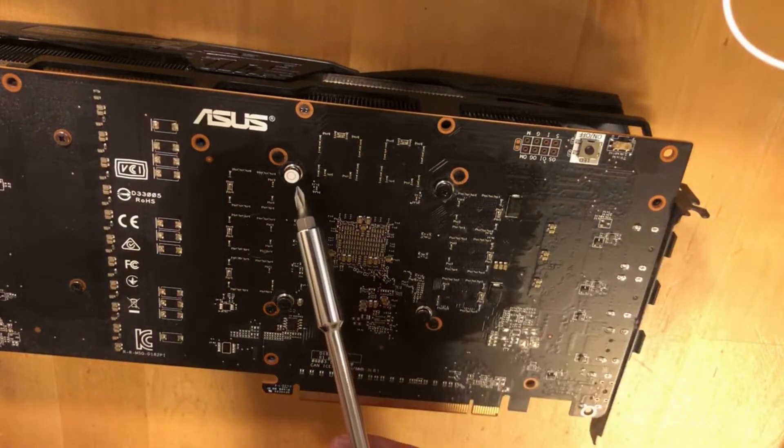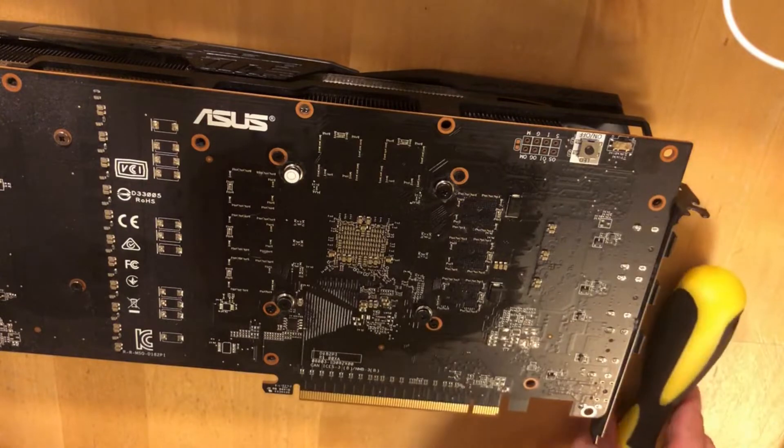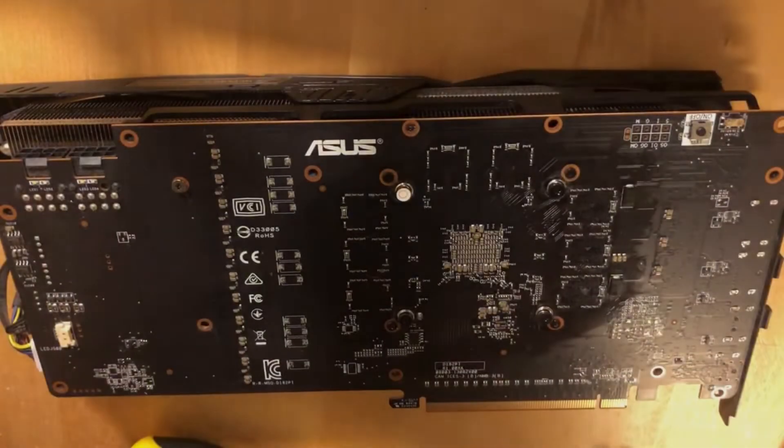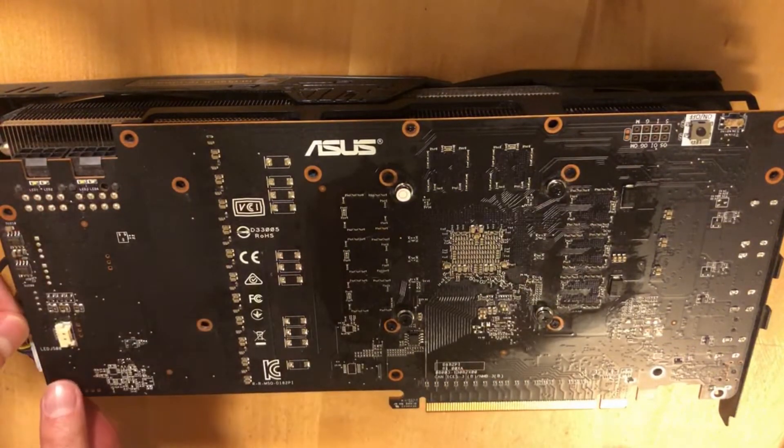If you remove this sticker here you'll probably void your warranty, so be sure you know what you're doing. Now I will remove the rest of the screws to remove the heatsink — these four, and these two are removed here — and unplug the fans.